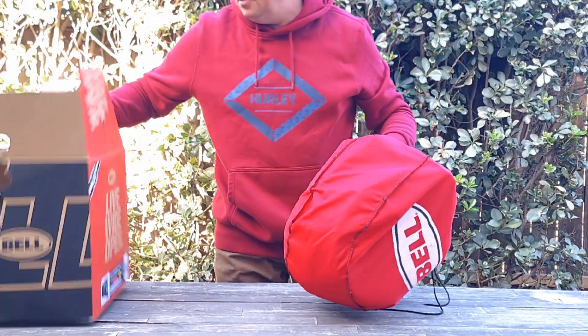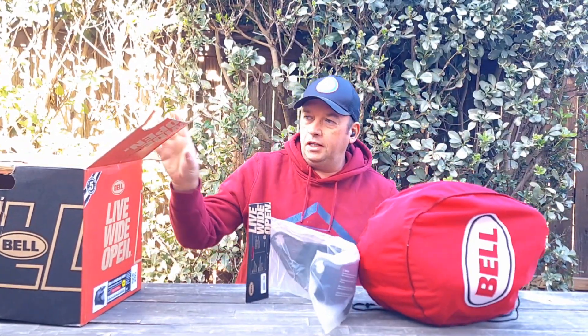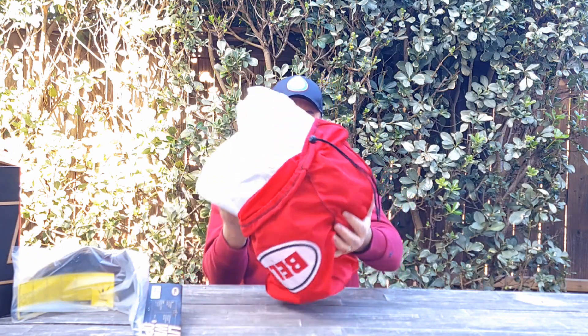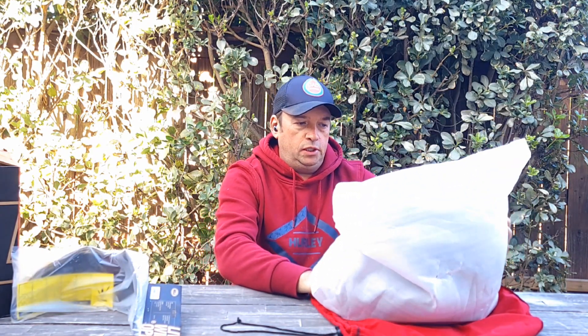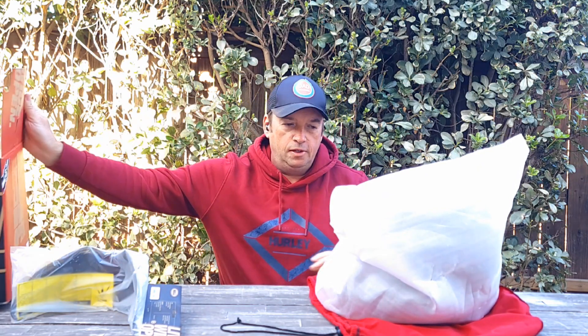I'm gonna do an unboxing. The box looks beat up but I got a really good deal on it, so I don't really care. The visors are still packed and closed completely. The helmet has nothing missing, so it's good. Sometimes it's good to take a chance — it said new but open box, so someone returned it or the box just got beat up, as you can see.